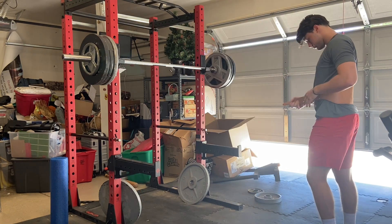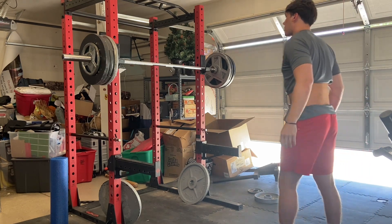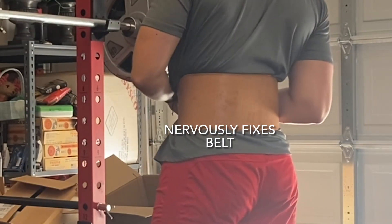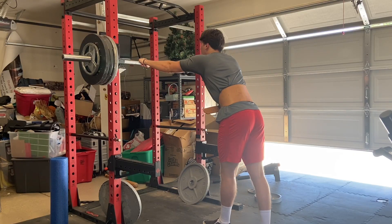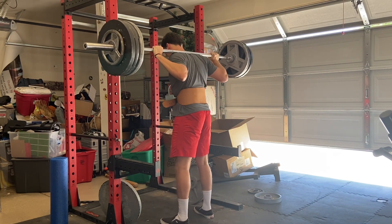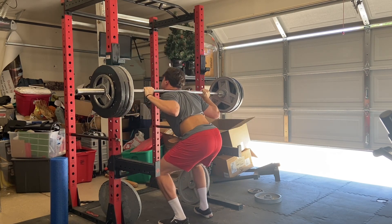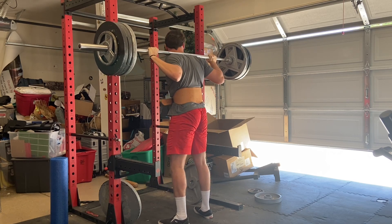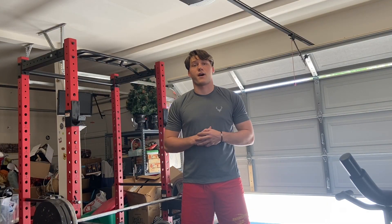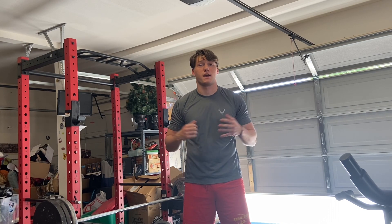335. All right, so 335 ended up being my max. I'm going to work to get that up. Peace.